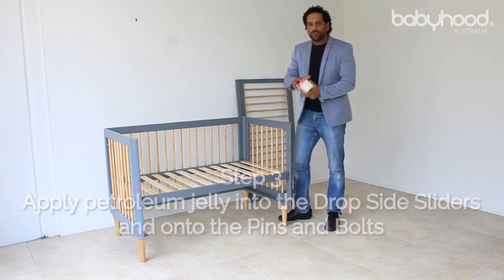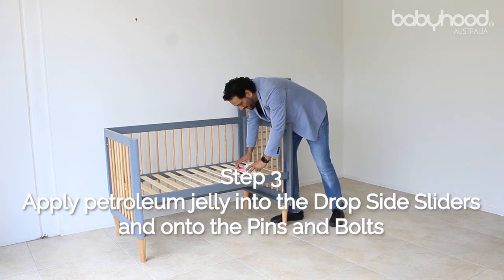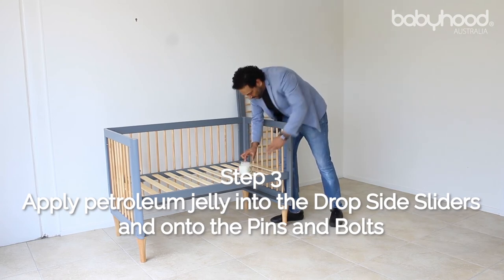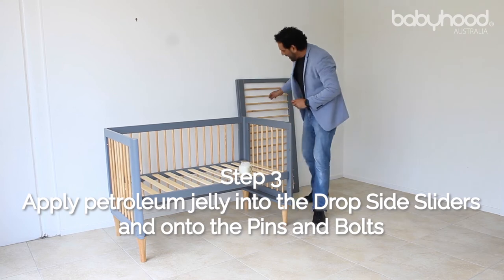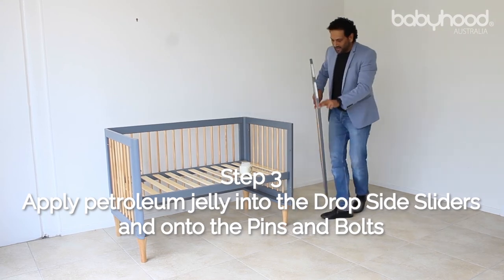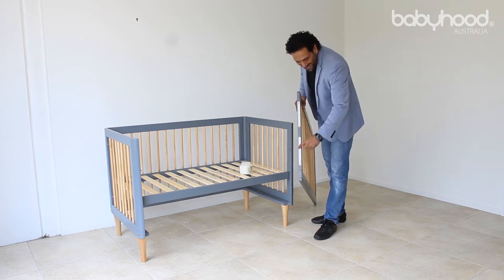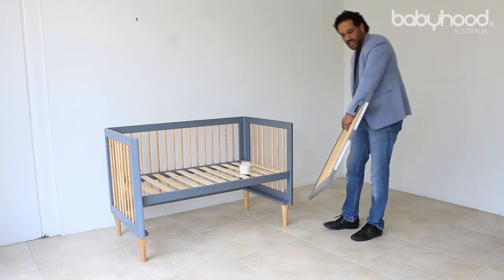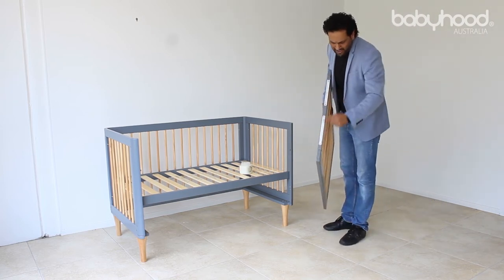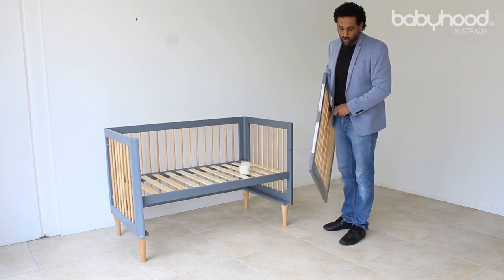The third step is a little bit of petroleum jelly. You can apply this liberally onto the actual bolts and the pins on each side. You can also apply the Vaseline — which has already been applied here — into the actual plastic sliders on both sides, as liberally as you want. It obviously enhances the performance of the drop side when you do that.